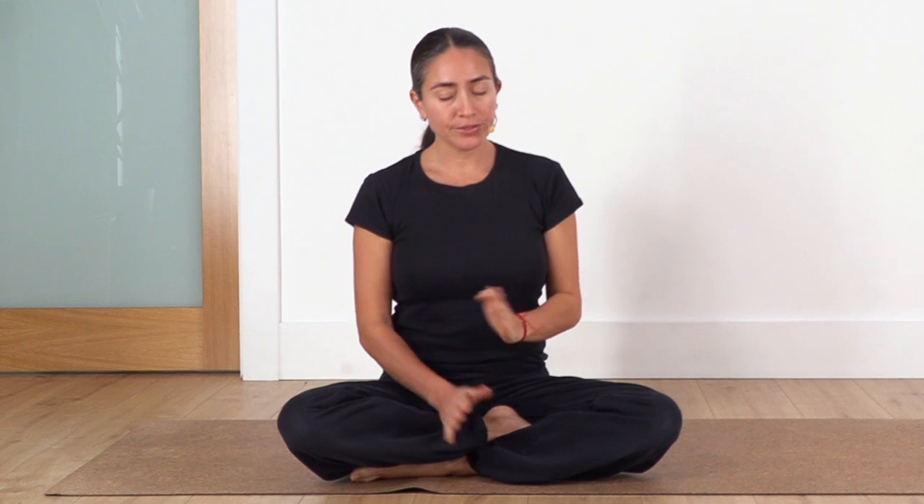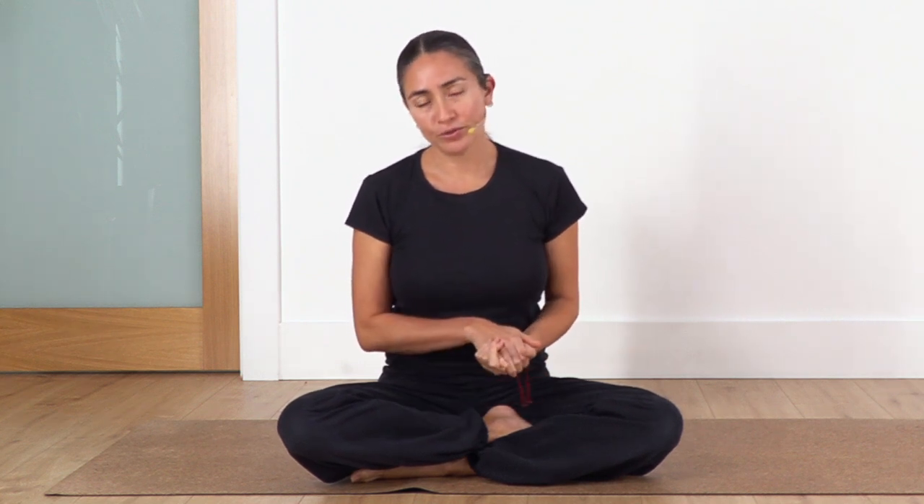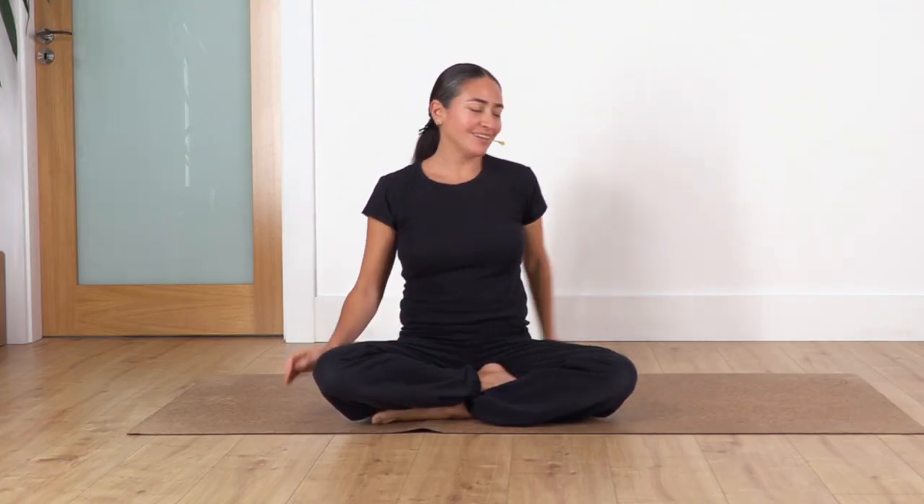Hi everybody, welcome back to Sacred Body Studio. My name is Fabi and today we're going to start with our mini yoga routine. We're going to start it on the ground, as the whole routine is on the ground. It's good that we start with breathing exercises that will help us relax, bring us into the present moment, and connect us with our body. Most importantly, the breath will help us relax our muscles when we are moving and stretching.